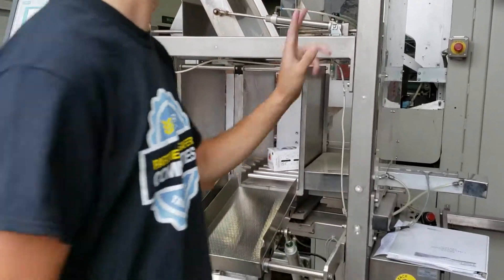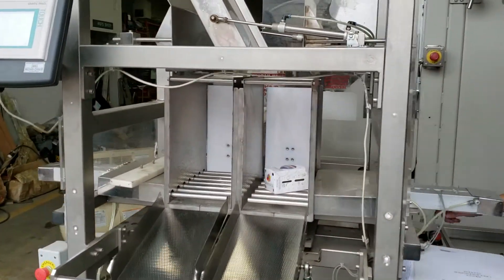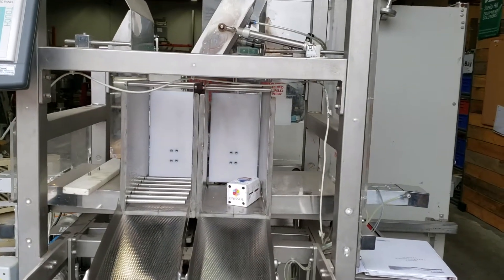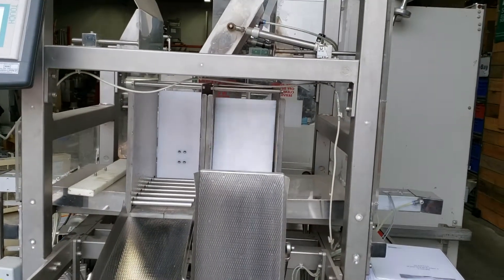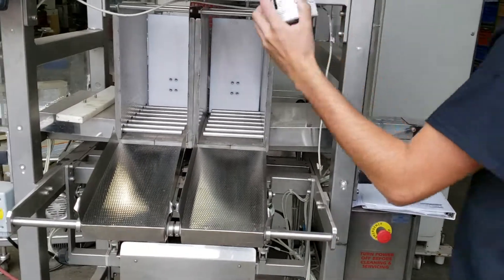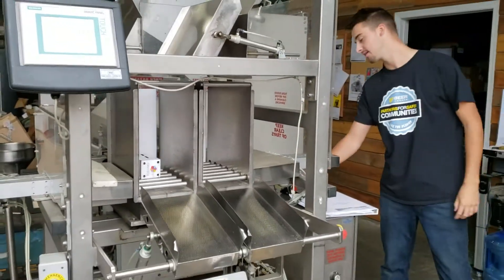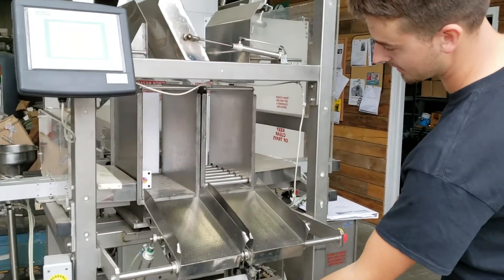When I go in here, there's a photo-eye that would detect the product. Rejection is below. If the product has the correct amount of weight, it will be pushed down here.